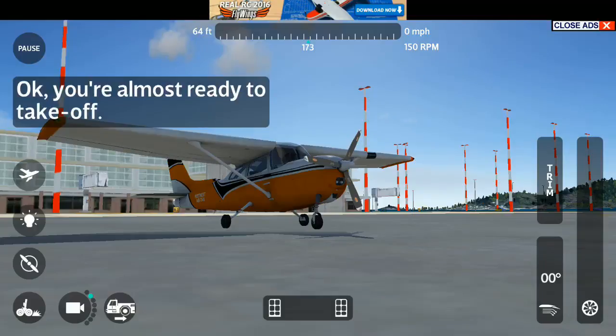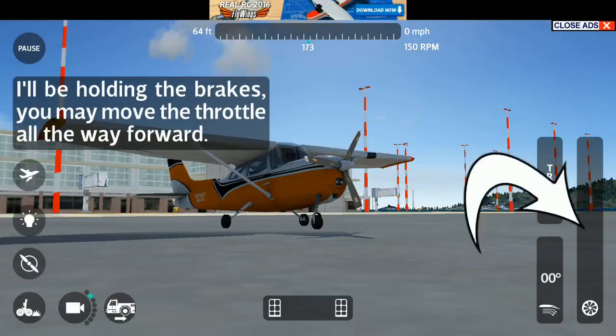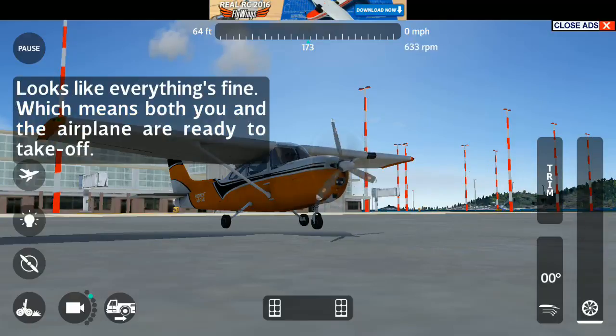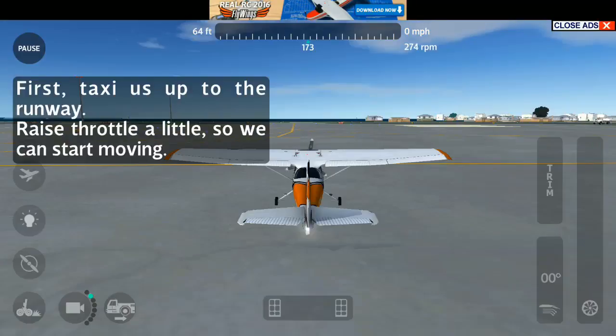Okay, you're almost ready to take off. But before that, let's perform a quick run-up on the engine. This way, we will know if it's got any problems beforehand. I'll be holding the brakes. You may move the throttle all the way forward. Nice, now pull it back to idle. Looks like everything's fine, which means both you and the airplane are ready to take off. Just stay calm and follow my instructions, I'll talk you all the way through. First, taxi us up to the runway. Raise throttle a little so we can start moving.